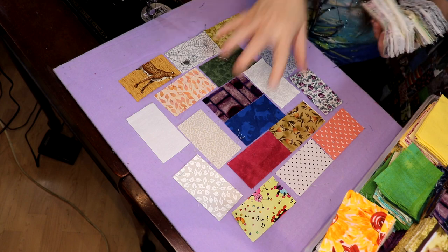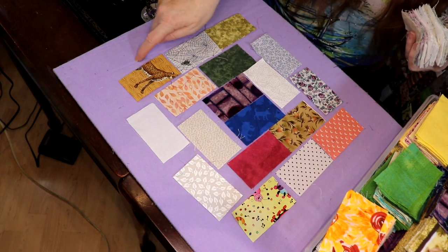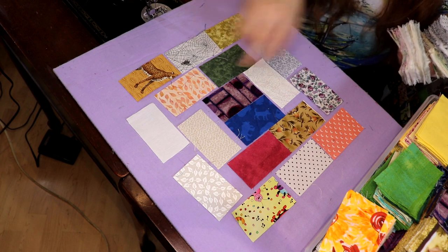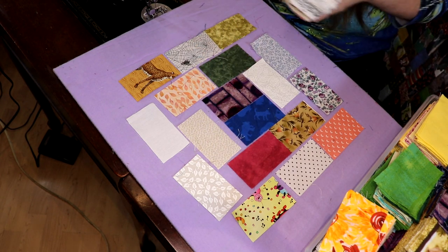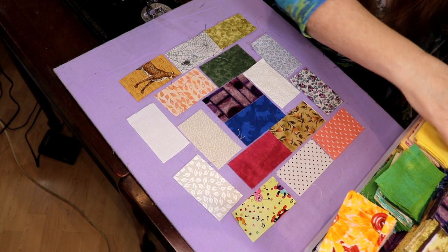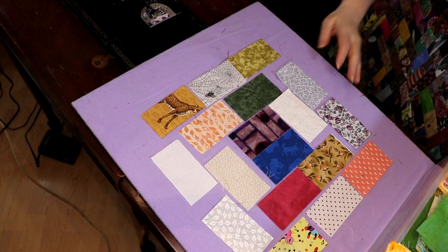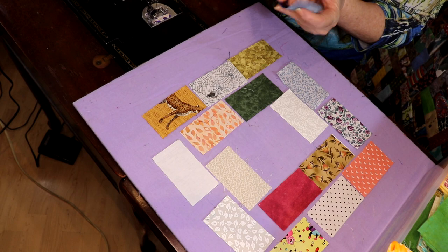You could go with the fourth row and put two here of neutrals, two here, then three and three, and you would still create a lattice effect. I actually turned out a Christmas table topper for one of my daughters — I haven't decided which one I'm going to give it to — but it works out really cute with Christmas prints. You'll see that here in a bit.